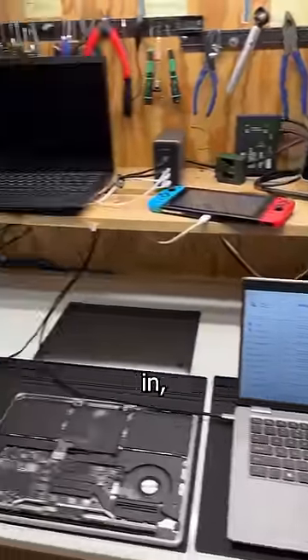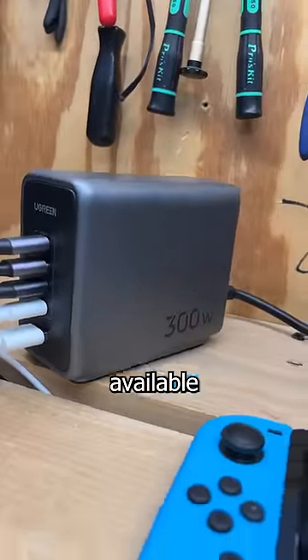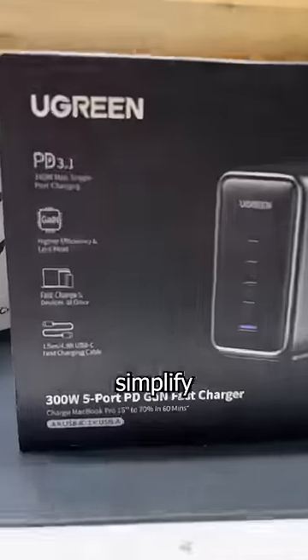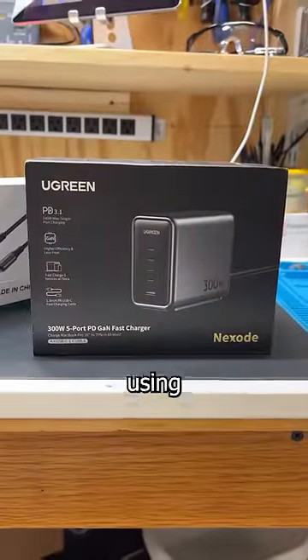I have three laptops plugged in sucking 65 watts each, and there's still more than enough watts available to plug in my Apple Watch and fast charge my iPad. And if you want to simplify your charging situation, you can grab these using the link in my profile.